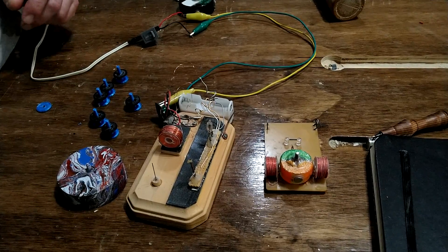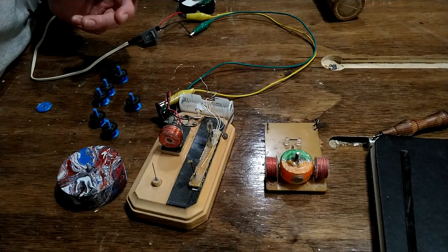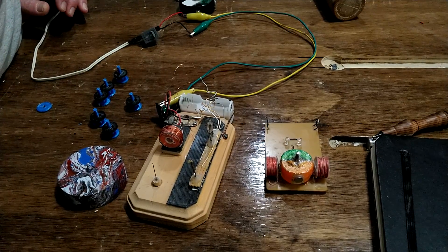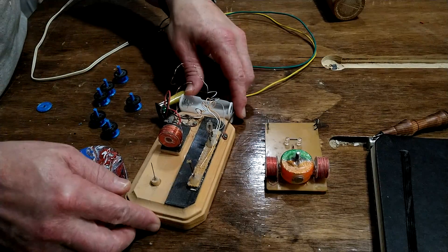Here's a fun little project for you guys today. This is an old one — one I made almost five years ago. I never recorded the process, so I figured I would make a little video of it today and show you guys what this is. This is actually a homemade reed switch pulse motor that I made.